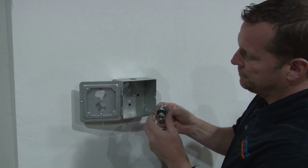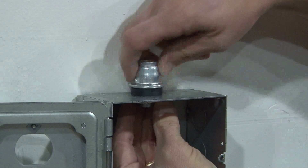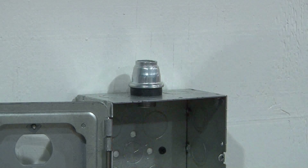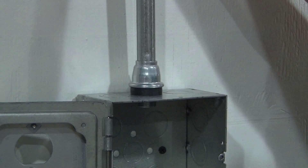Simply remove the lock nut, place it over the conduit opening, and lock it back in place with your lock nut inside the box. Align the conduit and push it in place.